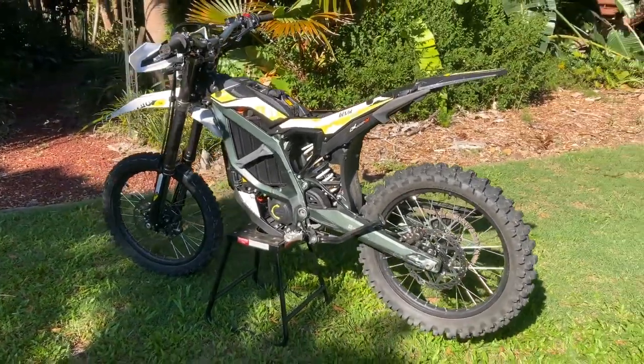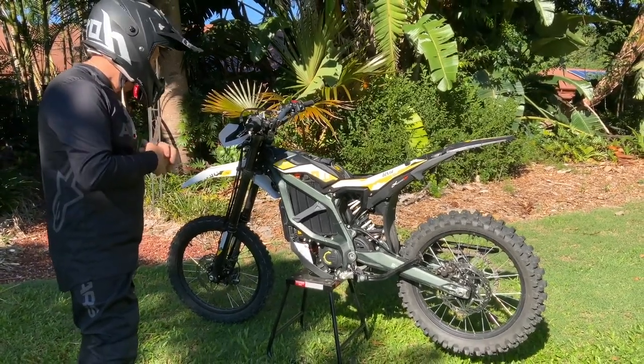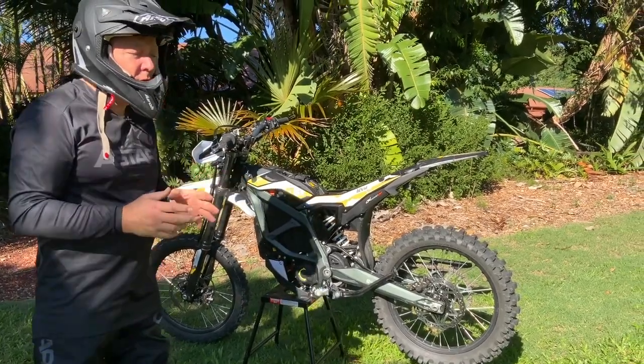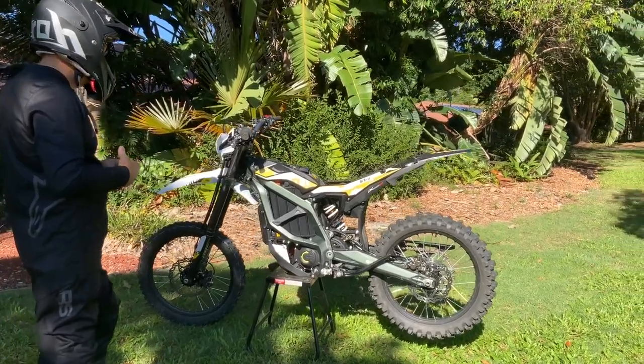Range: under hard enduro conditions we basically killed the battery at around 20 kilometers — about 14 miles. But that's not normal riding. Trail riding you're going to get a decent amount more. Under what we were doing it was extreme.